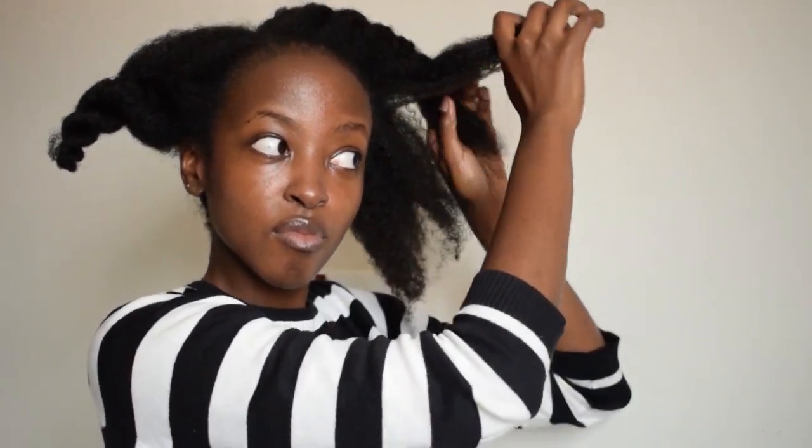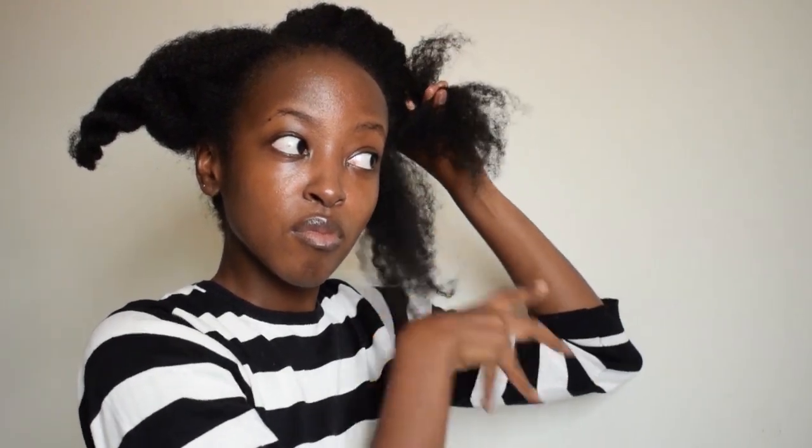Flat twists are on. If you can do cornrows, by the way, do cornrows at this point if you prefer. I had my two sections because I want that parted look — I'm not doing the bigger section and just twisting it all the way to the other side. I'm deliberately twisting it away from my face because that's the look I'm going for. You can also do it towards your face. Just twist it away from my face and do it all the way to the back.